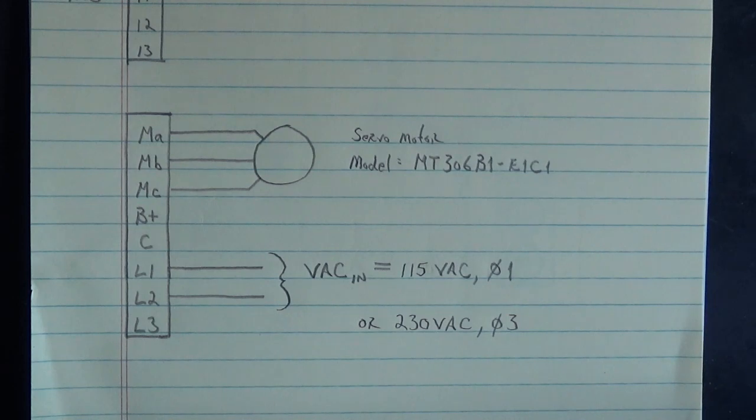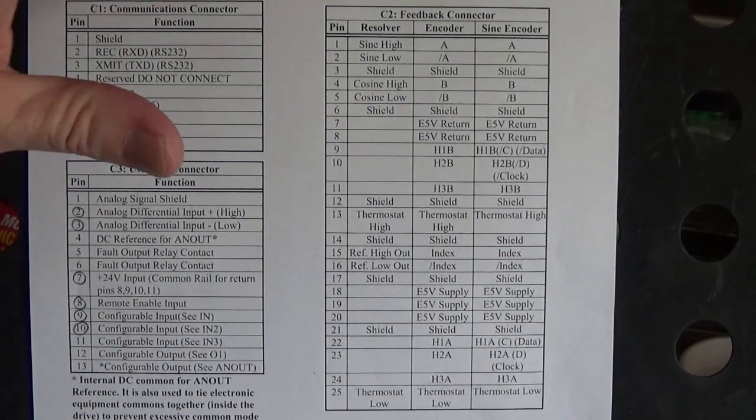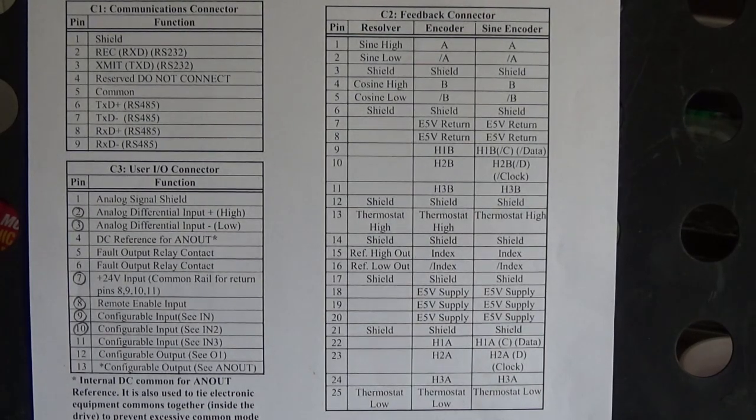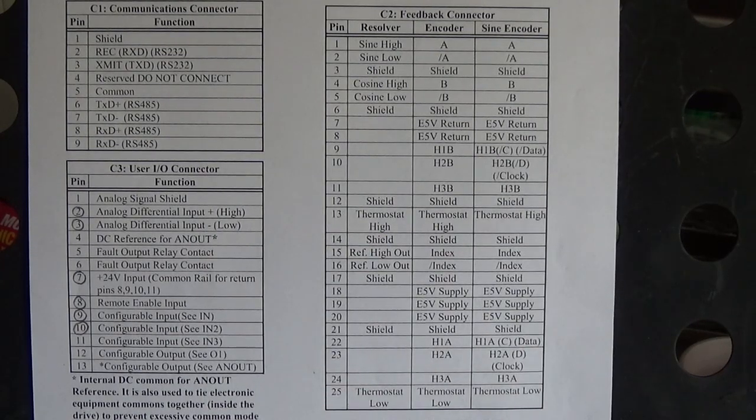There you go — that's our control and motor connections. Now we've got to talk about one more thing. Over here on the C2 connector of the drive is the feedback connector. We don't have to worry too much about that because we had a cable — the cable works all this out for you for both the feedback connector and the motor. When I make that other video where I hook up my hall effect encoder simulator to this drive, we'll go into more detail on this connector.